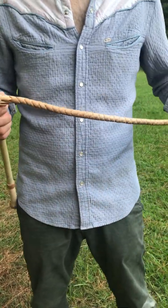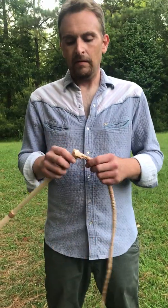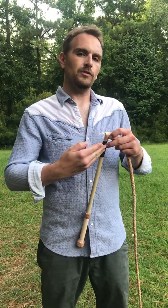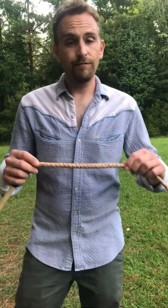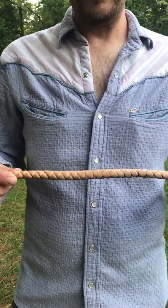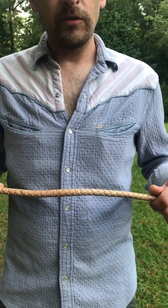What makes it a stock whip, you may ask? Well, this is the stock — it's not really considered a handle. It has a keeper, which is a section of leather that crosses over the top where the thong is attached. Now this thong is a four-plat, which is part of what makes it affordable. The less time it takes me to create the whip, as well as material costs, reduces the price.